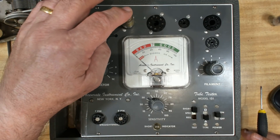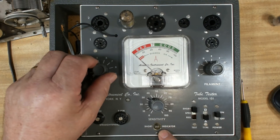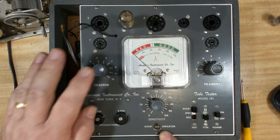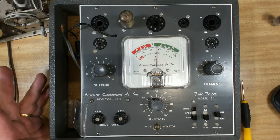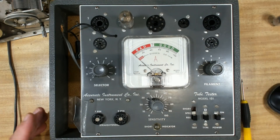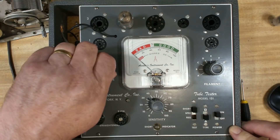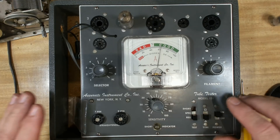I've set up my valve tester. I've got a 12BA6 valve in there. I'll test it for shorts - this light will come on. That's okay on four, and the rest are okay. Select 135 and test it - that valve's fine. I've put another 12BA6 in now. I'll put it to short and check it - we're allowed one on four. That one tests fine as well.